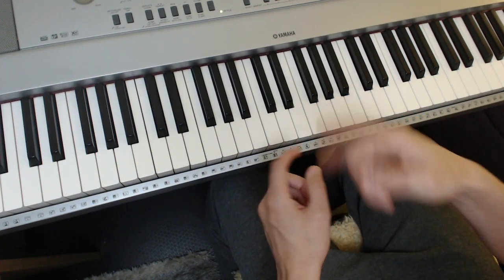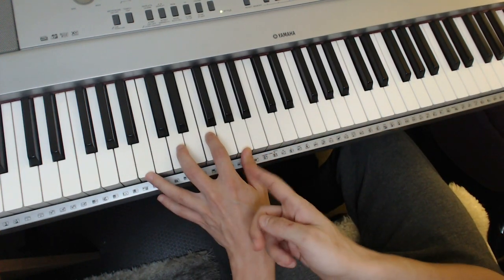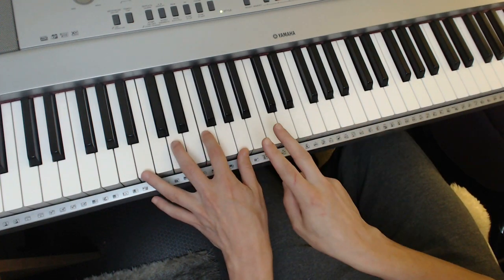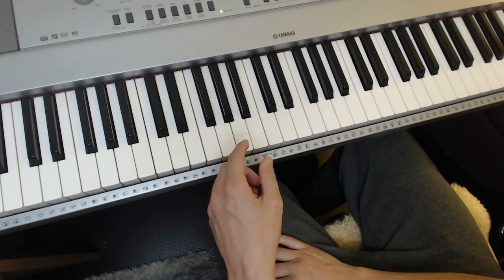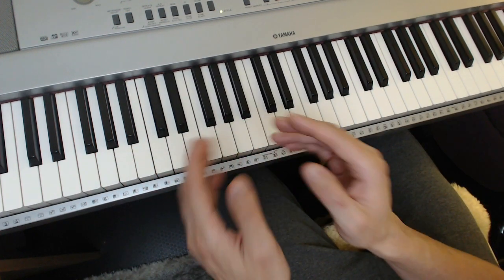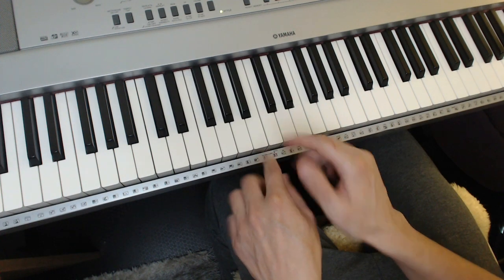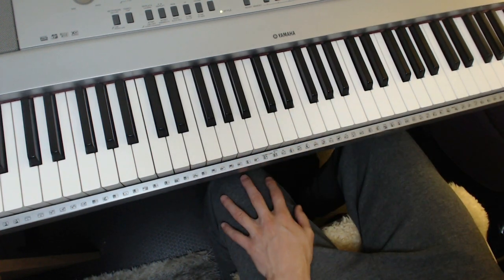Actually, I'm going to say one extra thing. When you do a 2-5-1 — sometimes the 2 of that floating 2-5-1, or even when it's onto the master key onto the root, it has a flat 5 in it. That's called a minor 2-5-1. Just remember that. The minor 2-5-1 is still a 2-5-1, but the 2 has a flat 5 in it. It's called a minor 2-5-1 because the 1 is a minor, not a major.